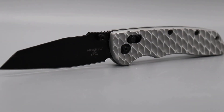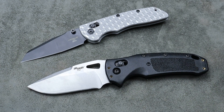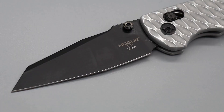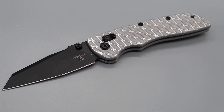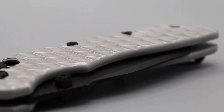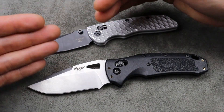Now, some people will talk about the Magnacut being a little bit on the softer side — Hogue is supposed to deal with that. However, for the price, I don't think you're getting a bad deal. You're going to get decent edge retention; it's not like it's so soft that you're not going to get your money's worth. Yes, it could be a little bit harder.